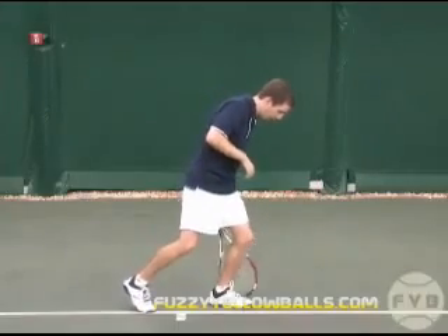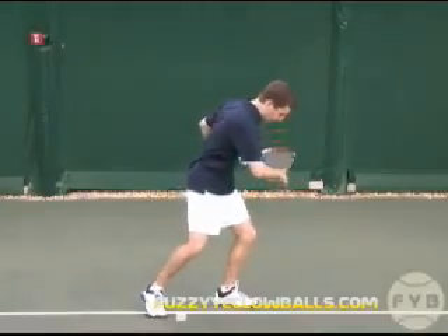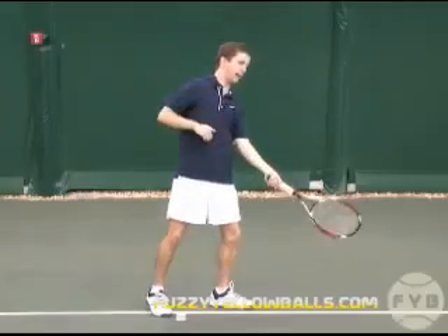First, you have to push off your outside leg and get your heel up. Getting your heel up is going to help with the second step, which is to rotate your upper body back towards the net. It's hard to rotate all the way around if your heel doesn't come off the ground. The third step is to swing forward to your contact point, and as you swing forward your racket drops down and then swings forward.